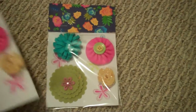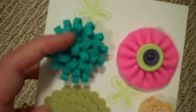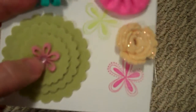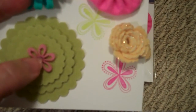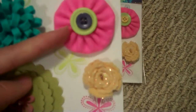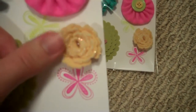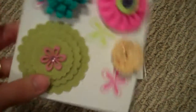I actually left one out of the packaging so there wouldn't be a glare. This one is an MFT die. This one is a Nestabilities die with a little felt flower in the middle from Michael's, like the dollar section. This one is a yo-yo with buttons. And this one is another MFT die, and I put stickles on the edge to make it sparkly.